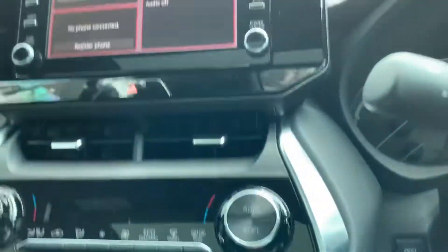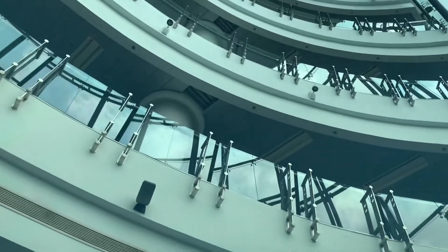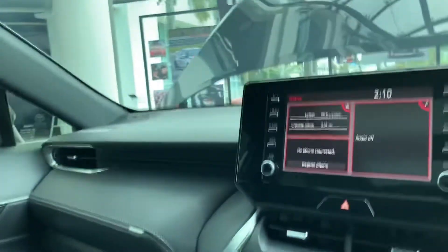One thing I want to show you about the interior is the electrochromatic panoramic roof. You've got to start the engine, and at the press of this button — look — it becomes transparent immediately. Press this button again and it disappears. Not only that, you can also close the entire thing — there's a lid there — so you can close it in case it gets very hot. Amazing, isn't it?